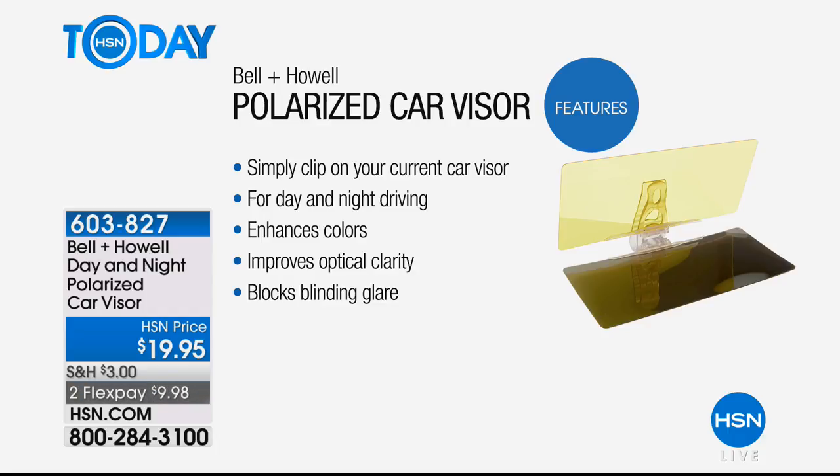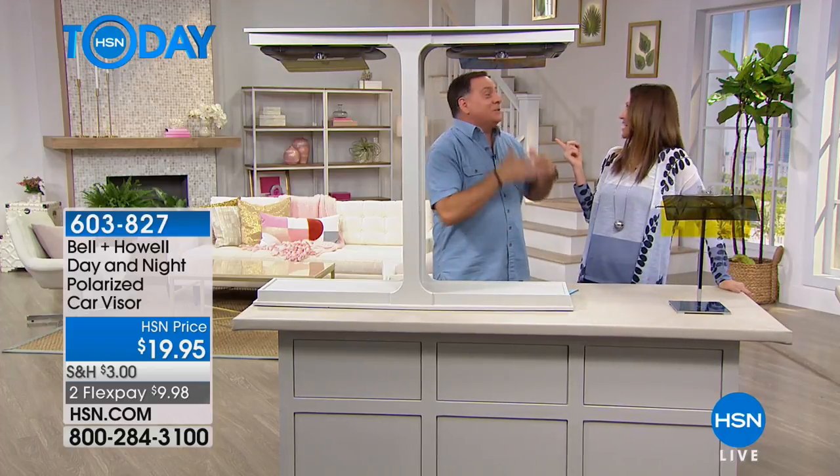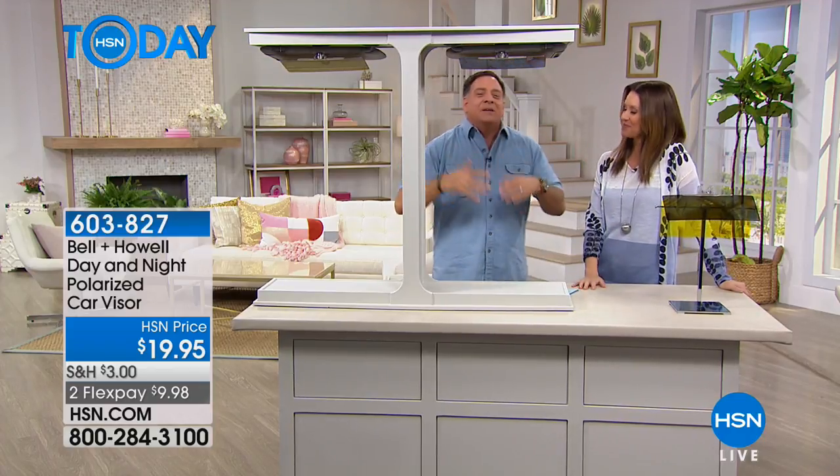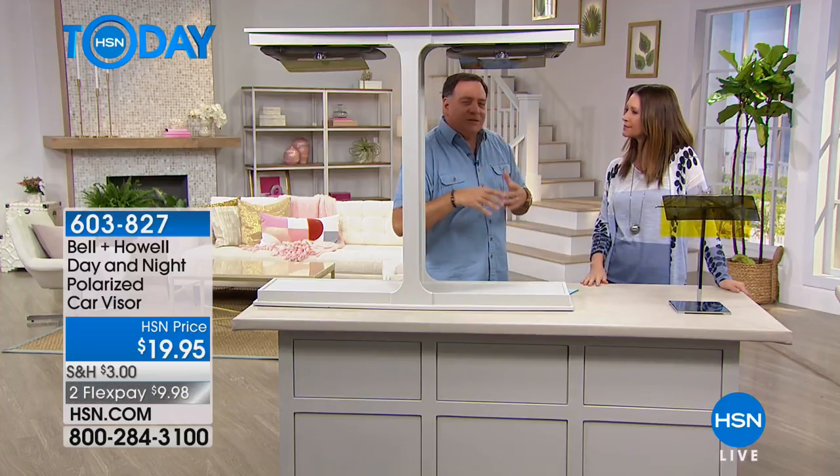Have you ever woken up in the morning and seen a beautiful sunrise? It just gives you this wonderful feeling first thing in the morning. Now, think about that same sunrise while you're driving — and you're driving right toward that sun. Not quite the same feeling. In fact, it might make you a little bit angry.